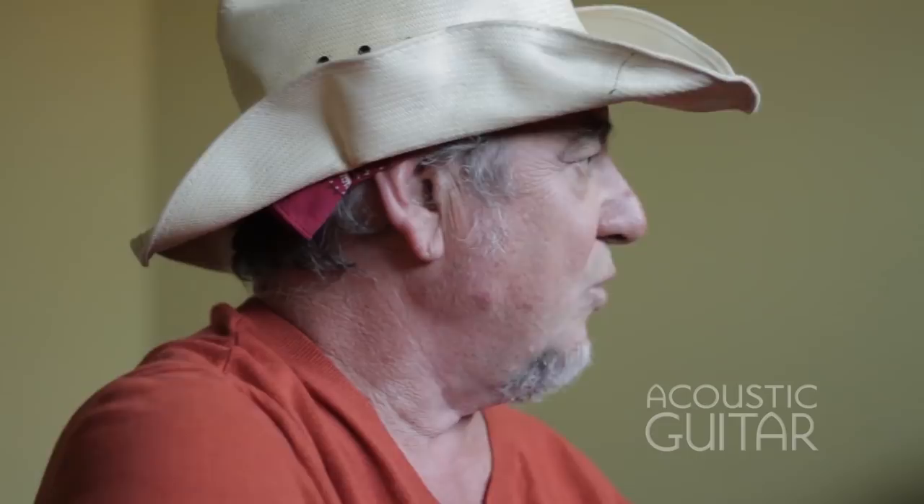He made them with the old techniques. The neck on the one I've got is like a baseball bat — beautiful guitars. But I played most of the Gibsons.